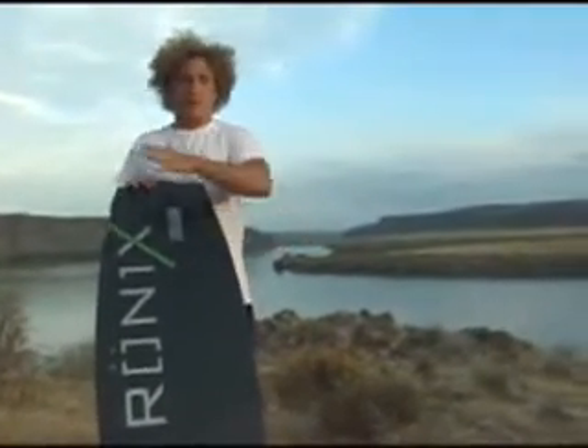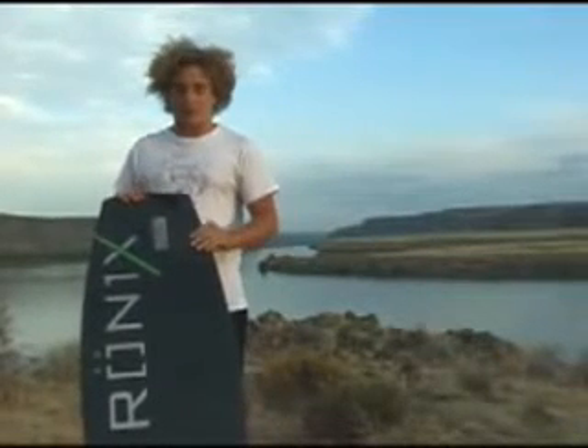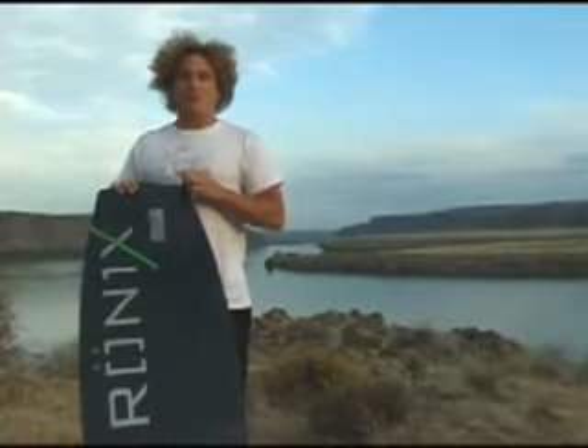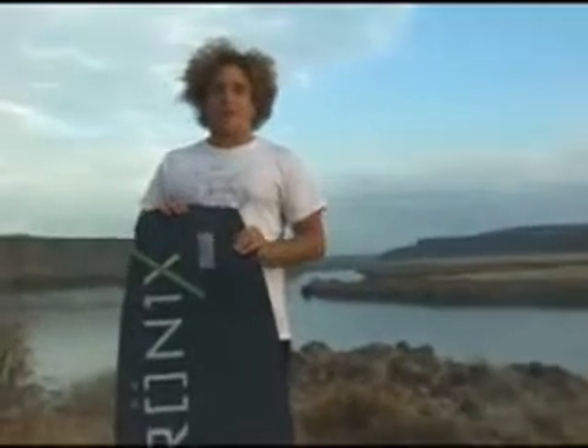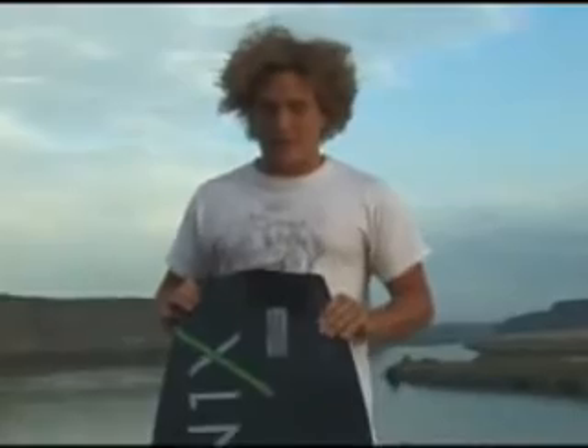The time in between the prototype and the actual board when it comes out of the press after it gets programmed is probably about 2-3 months. You want to ride it the whole time, but the prototypes are like 4-5 pounds heavier than the actual board. So to finally get the board out of the press is pretty much a dream come true.